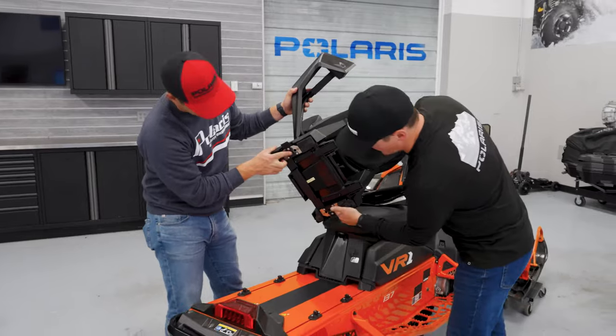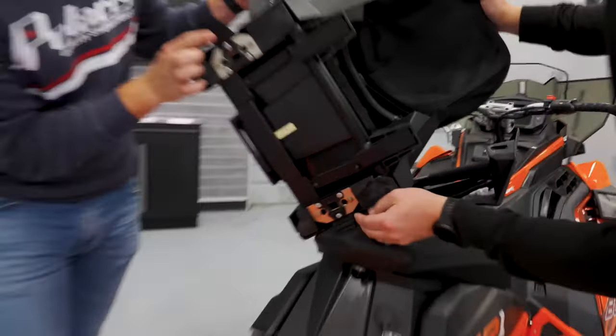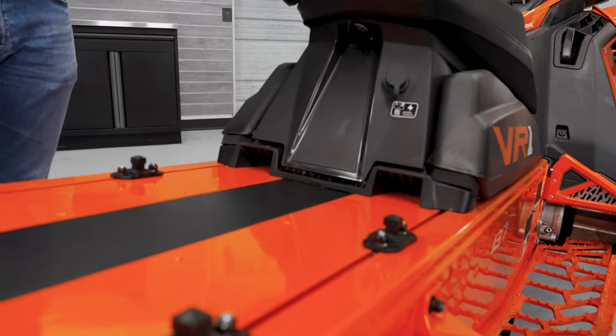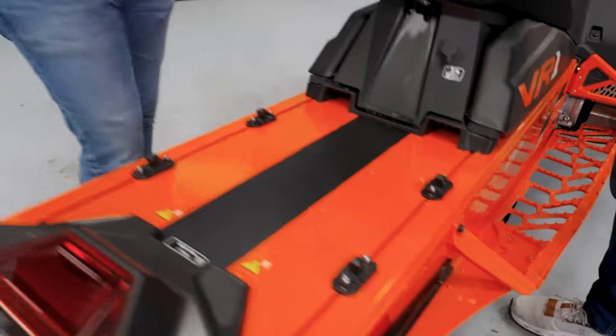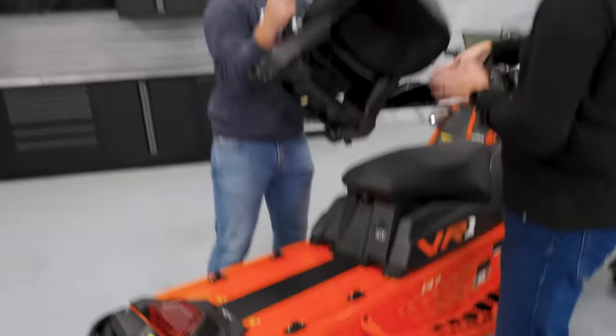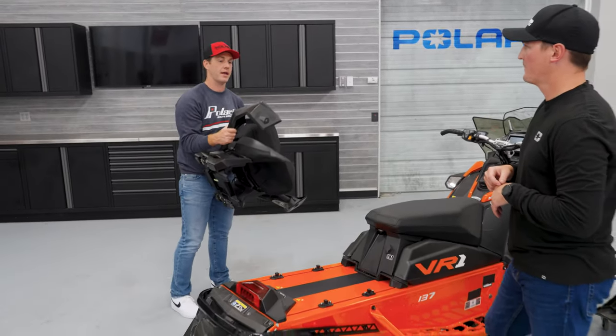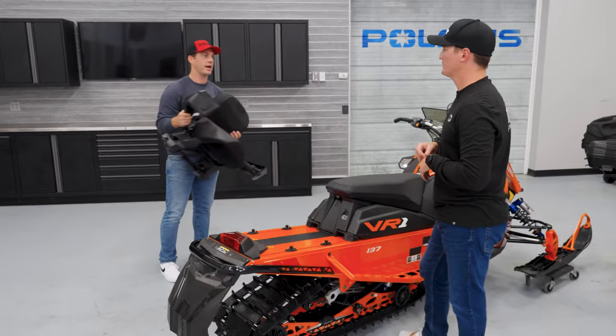You've got the feet, the ports, and then this is the spring hinge system. When you push it up and down, that's what's going to really get that tight lock onto the tunnel. This seat is super cool — you can just pop it on and off. If you're going one-up or two-up on a day, you can just take that right off.